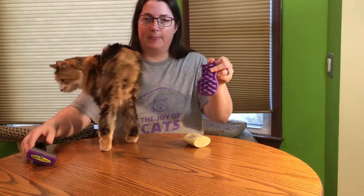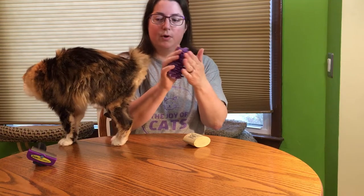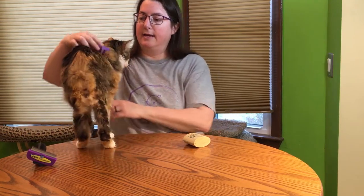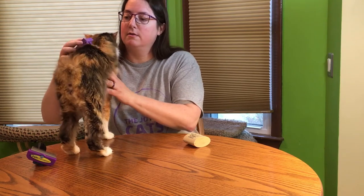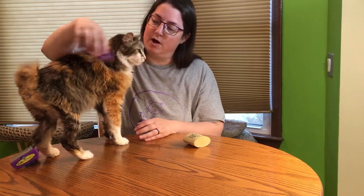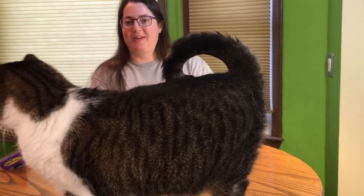The Zoom Groom is all rubber with no sharp points. To groom the cat, I'm going to switch to a different cat — not much is coming off of Lena. Okay, I've got Charlotte with me now.